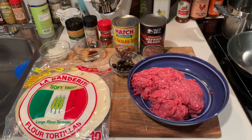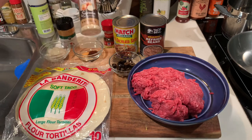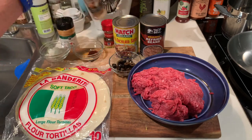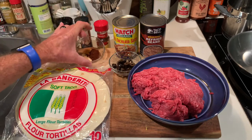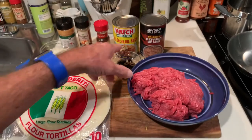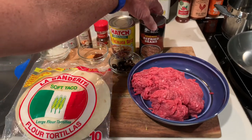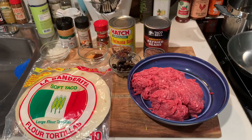Alright everybody, this is going to be a simple recipe. What we've got here is a pound of ground beef. The olives are optional, I'll talk about that later. I've got some seasoning salt, some chopped onions, the dry little onions, and some chili powder. I'll leave the description of the amounts. I've also got some tortillas, enchilada sauce, and refried beans. I actually got the Taco Bell brand refried beans. Let's get started.